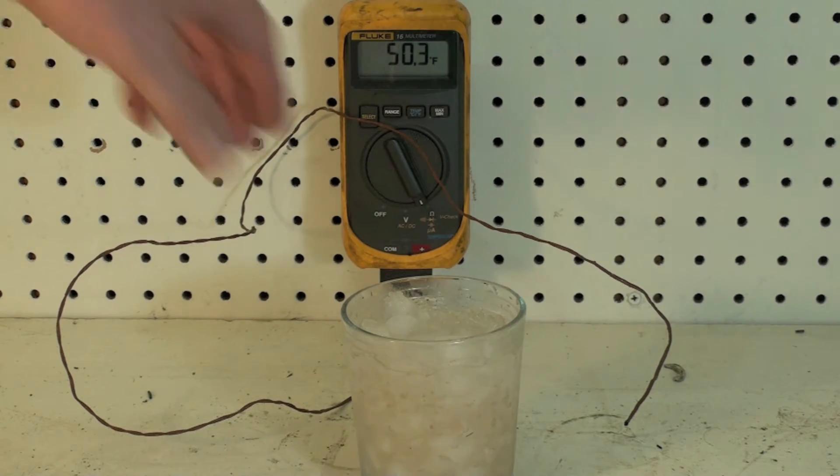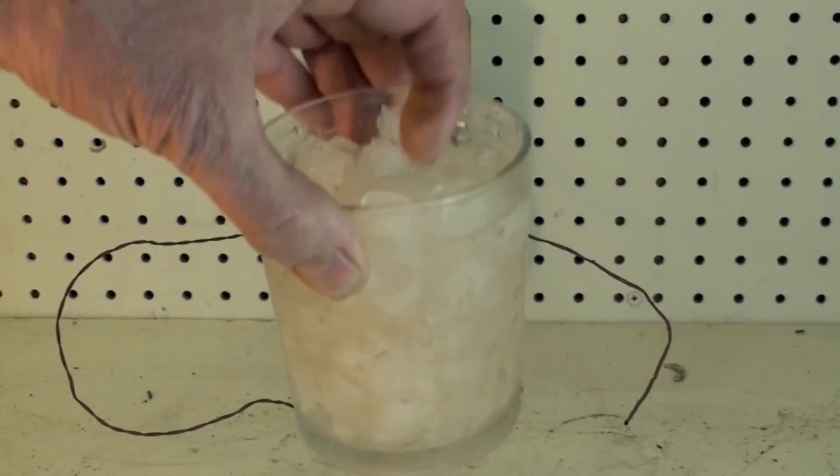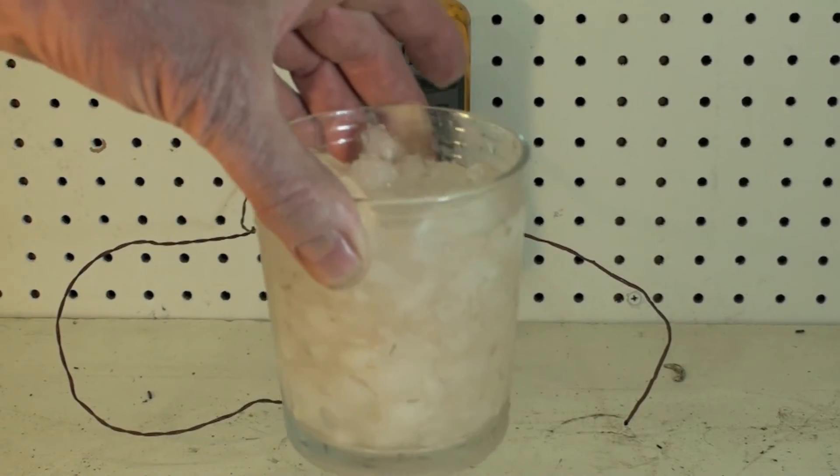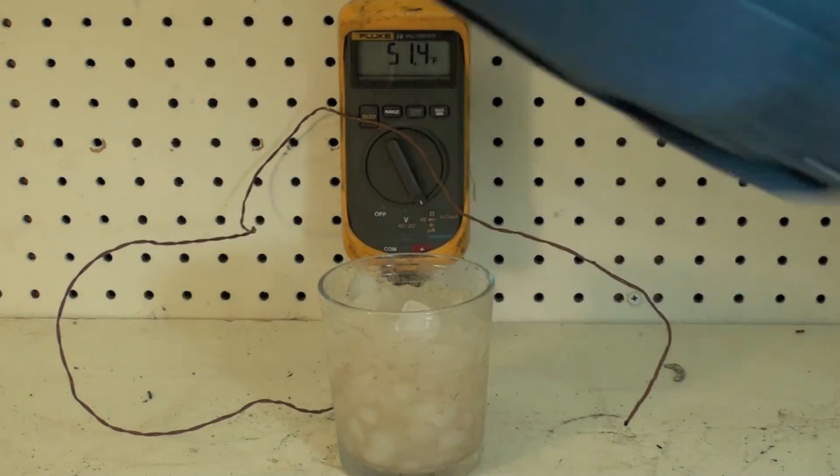What I've got here is a glass of crushed ice — crushed ice with just enough water in it to kind of get it covered. I would prefer that over something like this.